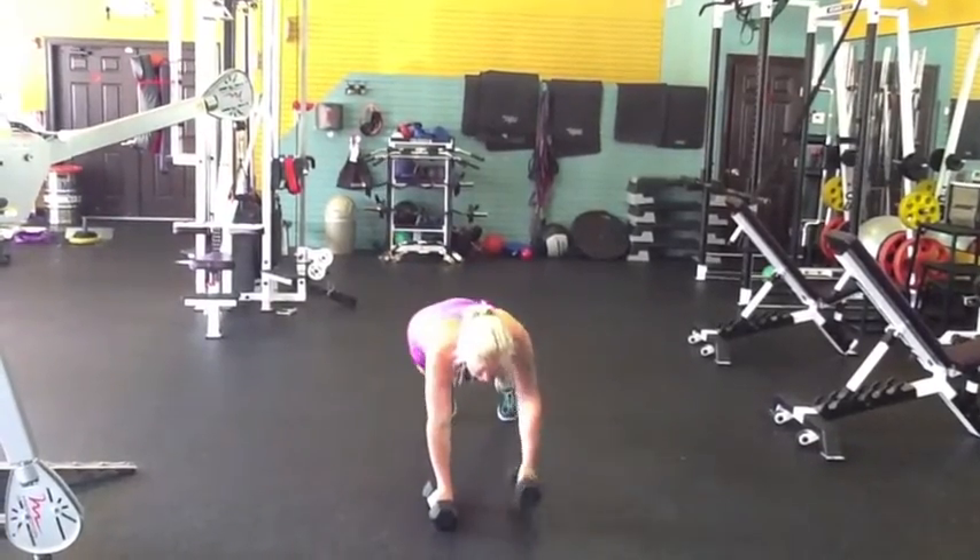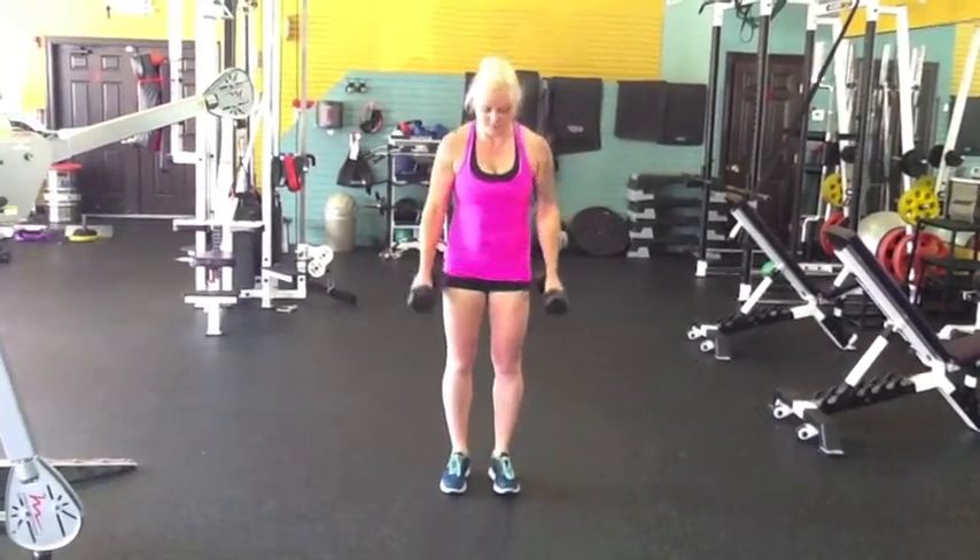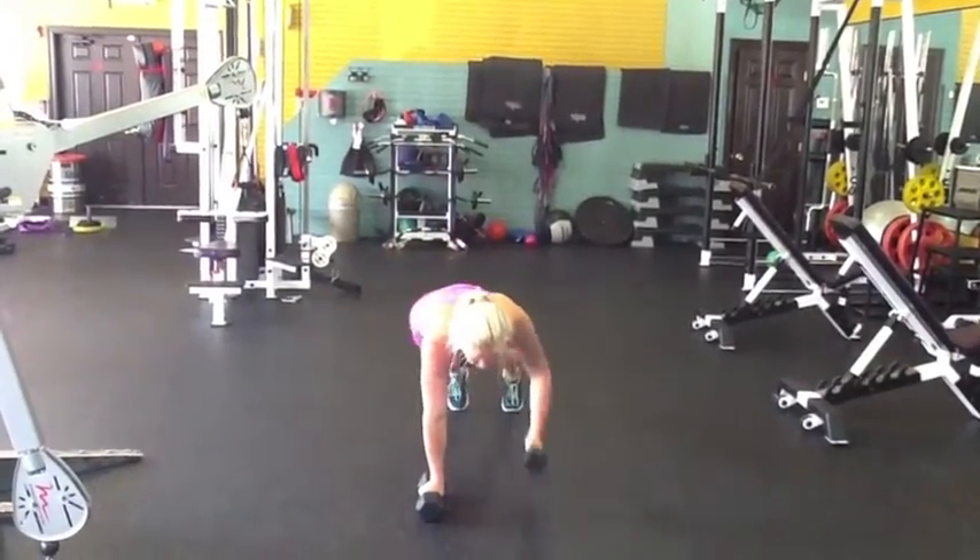After you've done that, you're going to go immediately back into your burpee curls, and then back to your renegade row for your reps.